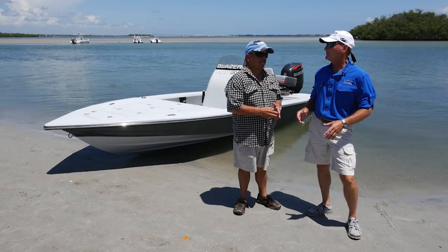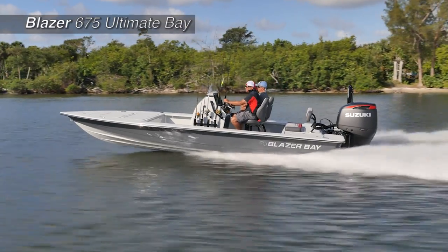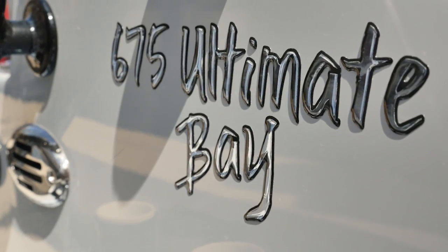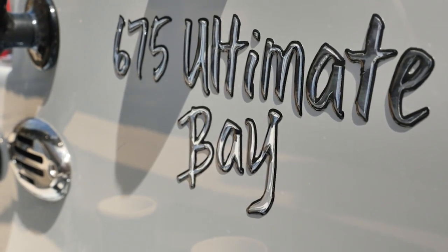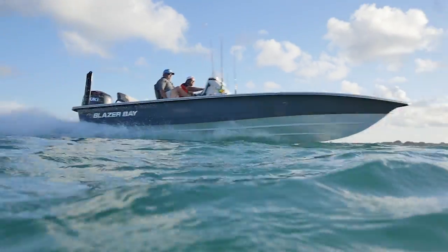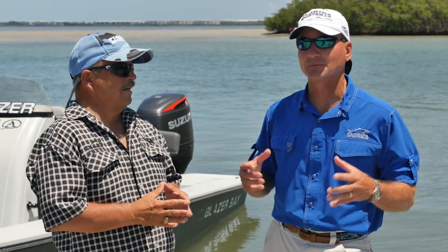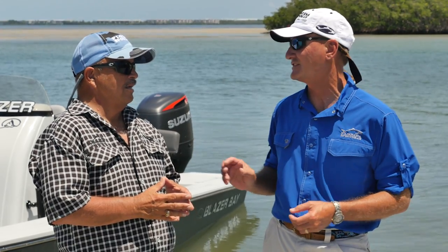Now we're going to take a look at the Blazer Bay 675 Ultimate Bay. Where does the 675 come from? A lot of other builders use feet or centimeters — it's just a way to differentiate this boat from the rest of their line. They build a whole line of bay boats, and this name makes it stand out, and it absolutely does.